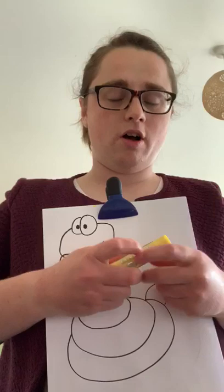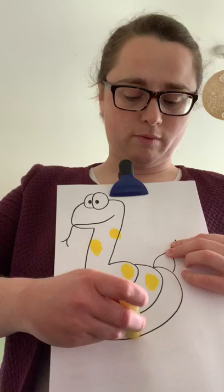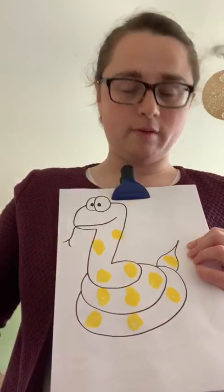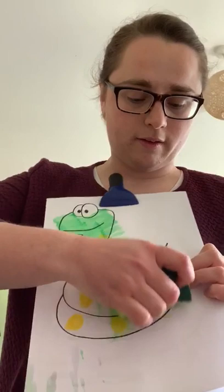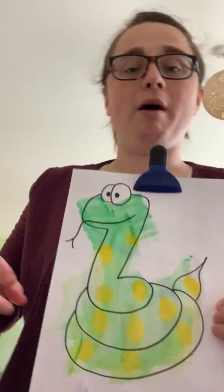So first, with the yellow colour, you can draw some spots on the snake. Or if you want to do it different, if you want to do stripes, you can. I'm going to do spots on mine. So get your wet sponge and go over the snake. That's my green and yellow snake.